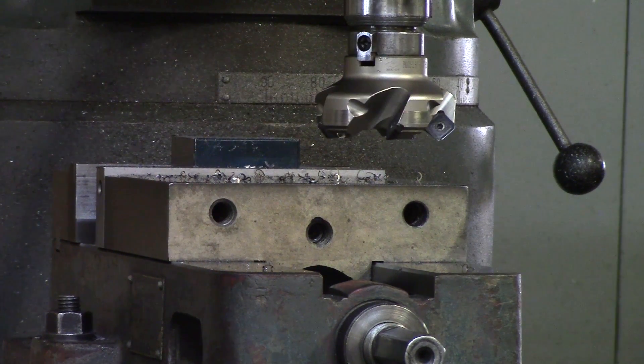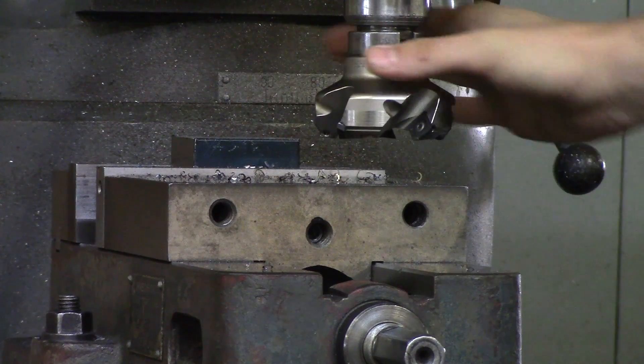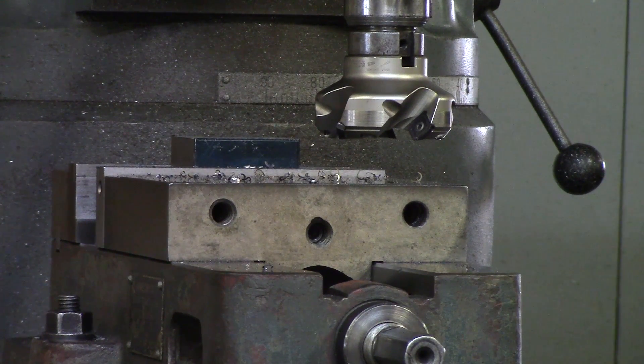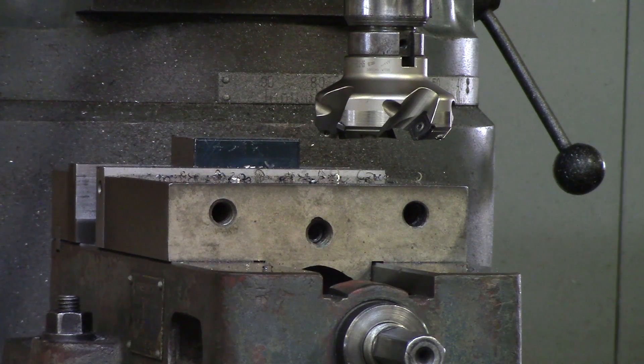When roughing, you do not have to use oil. If you want to use oil for finish passes to get a better finish, you can. For aluminum, I would highly suggest using oil so it does not gum up. For steel, carbide likes it when it is hot, so you do not have to worry about oil or coolant. In fact, putting coolant on carbide is not always good — if you do not have a constant flow, it will heat your carbide up and cool it down repeatedly, causing it to chip, break, or wear down prematurely. For finish passes, oil will leave a better finish, but if you have brand new inserts and the right spindle speed, it will leave a good finish anyway.